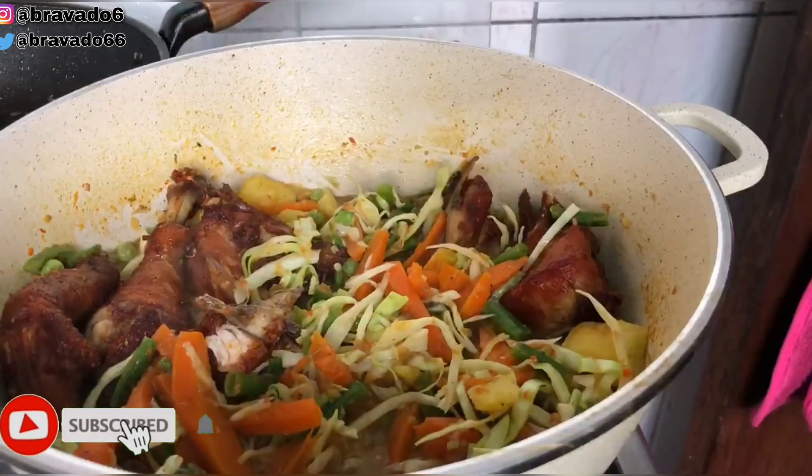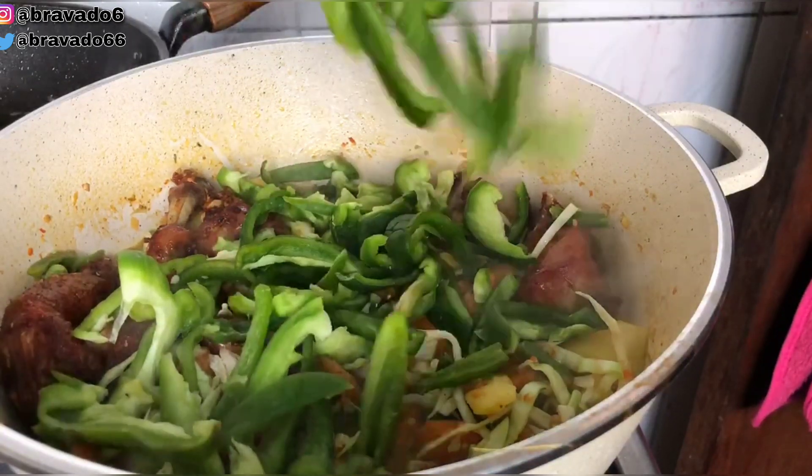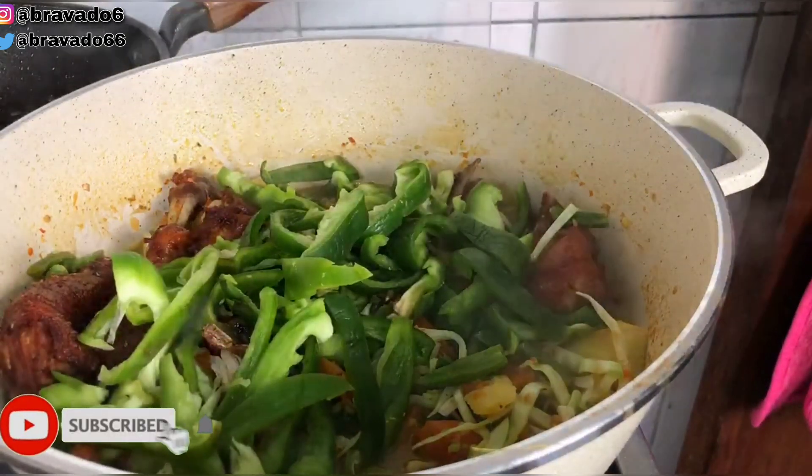If there is one thing I always say when using vegetables to cook, it's that you should add your vegetables according to how they withstand heat. Right now I'm going in with my green pepper and spring onions because the meal is almost ready.